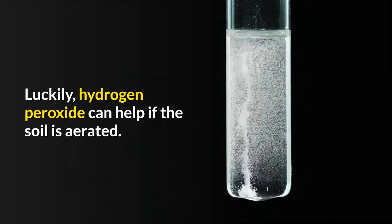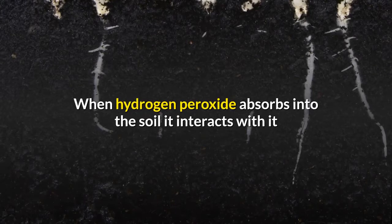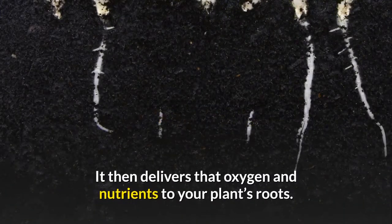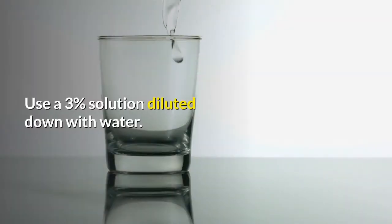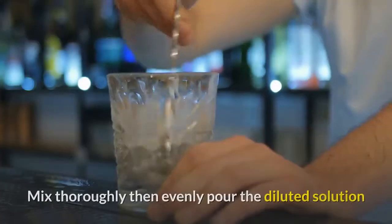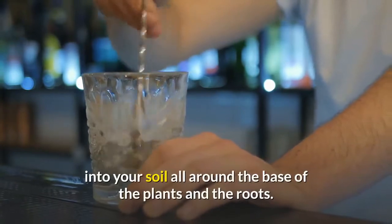Luckily, hydrogen peroxide can help. When hydrogen peroxide absorbs into the soil, it interacts with it and breaks it down, releasing oxygen and nutrients, which it then delivers to your plant's roots. Furthermore, it will kill the bacteria caused by root rot and prevent it from recurring. To treat soil, use a three percent solution diluted with water at a ratio of one part hydrogen peroxide to two parts water. Mix thoroughly, then evenly pour the diluted solution into the soil around the base of the plants and roots.